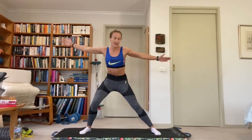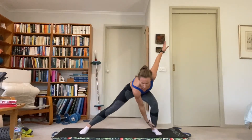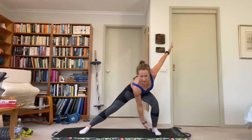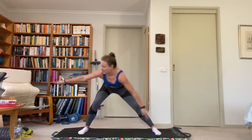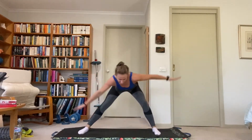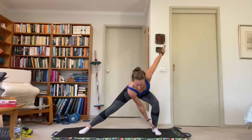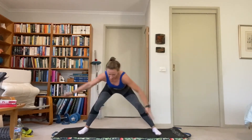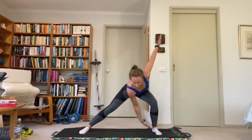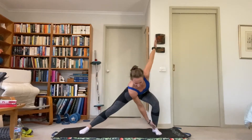Arms and legs wide — side to side windmill. Stay low and just shift the weight side to side. Rotate the torso, keep the back nice and flat facing the ground. Bonus stretch of the straight leg groin with this one. Open those shoulders, stretch that back.